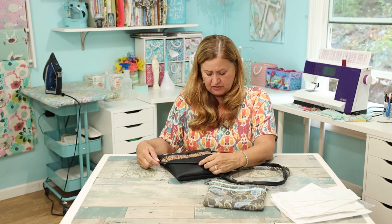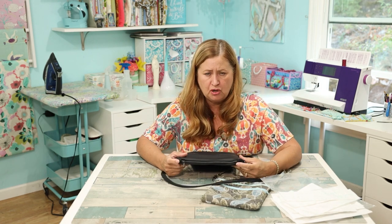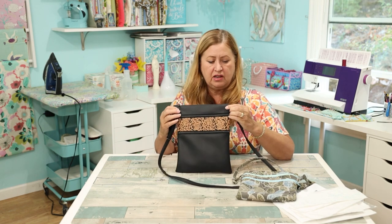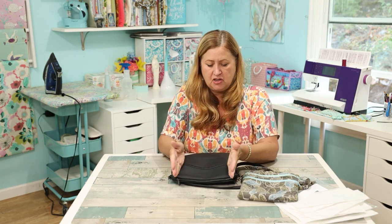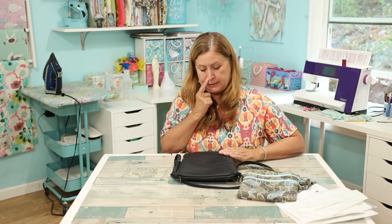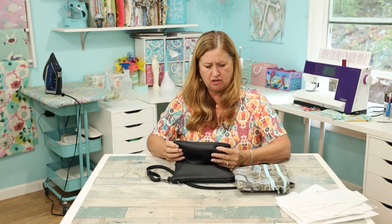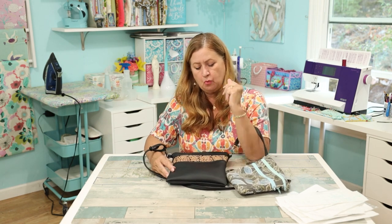I loved everything else about it — that hardware was the main problem. The other thing I did wrong: I made my main zipper too long. You can see the two little ends here — this one's perfect, but mine was too long so it was really hard to sew and close it; it's all bunched up. I needed it to be about a half inch shorter to have room to sew the ends. When I changed the measurements I also didn't get a good enough curve on the bottom — it's supposed to have a little rounded bottom and I wish it did, because it's so cute.